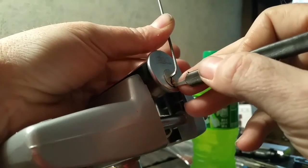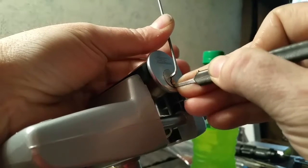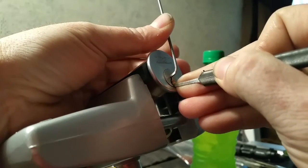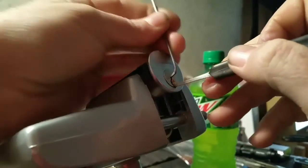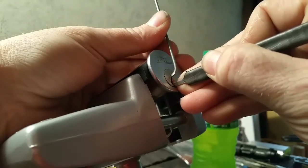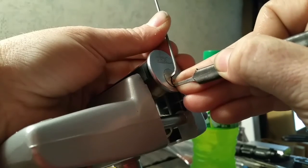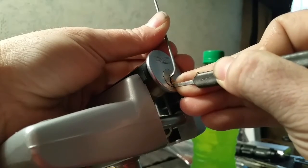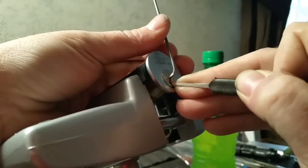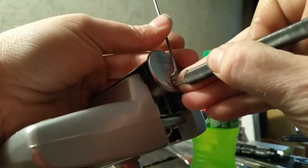Alright, there's pin six — a click, small turn on the cord. It's really easy to over-set a pin, which I believe I did. Six, small click. And I know I over-set. Pick slipped.